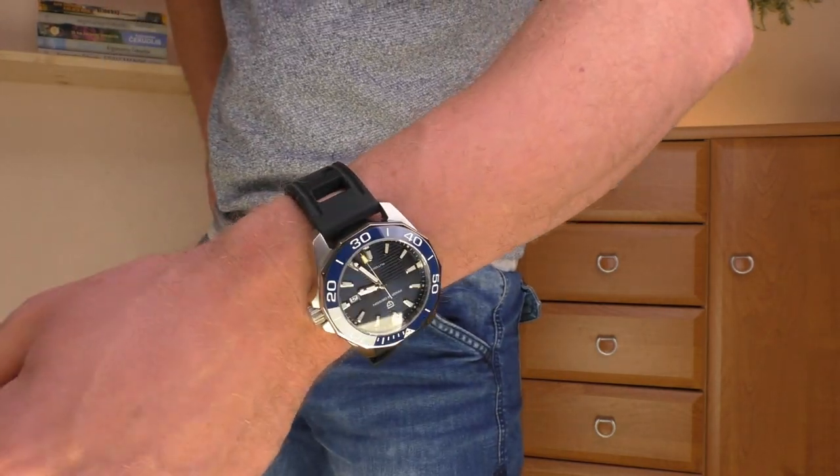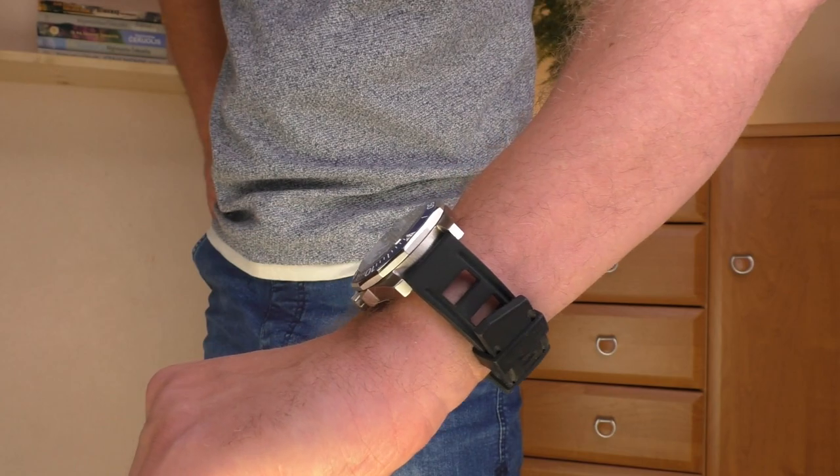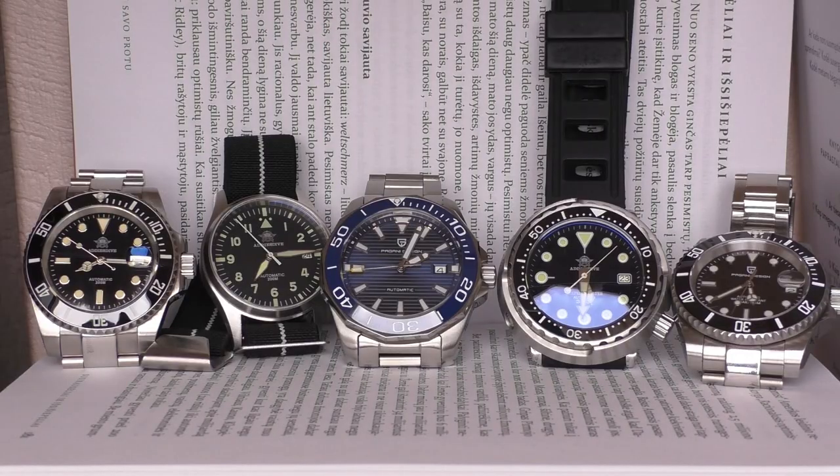Let's move on to another thing: the lume of the watch. The lume is not strong — forget it. If you want good lume, forget this watch.